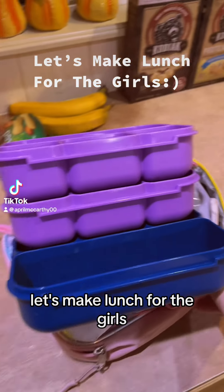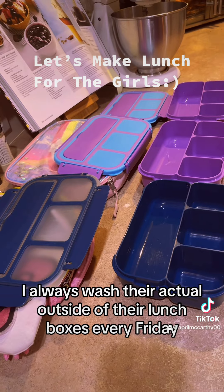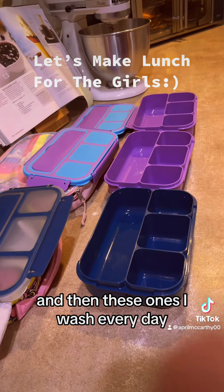Happy Monday you guys, let's make lunch for the girls! If you were wondering or if you care, I always wash the actual outside of their lunch boxes every Friday, and then these ones I wash every day.